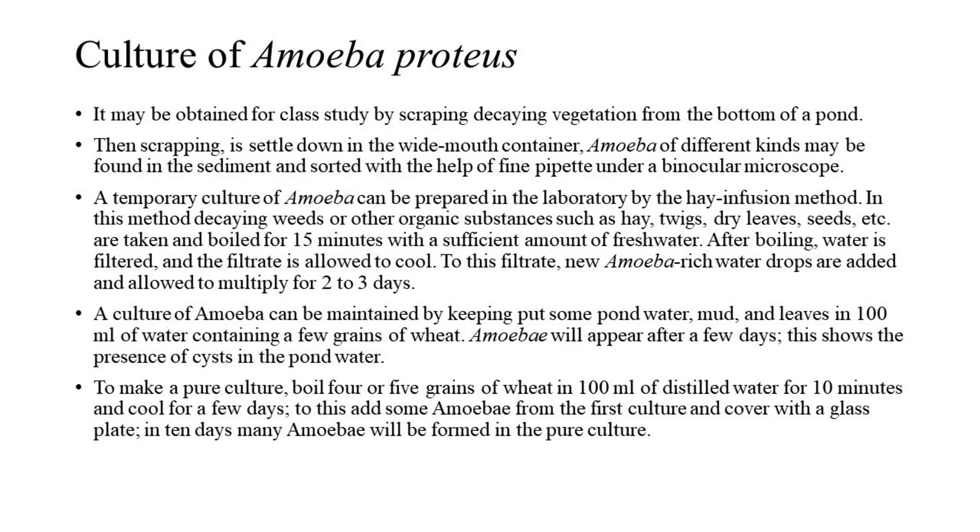Culture of Amoeba Proteus. It may be obtained for class study by scraping decaying vegetation from the bottom of a pond. The scraping is then settled down in a wide-mouth container. Amoeba of different kinds may be found in the sediment and sorted with the help of a fine pipette under a binocular microscope.